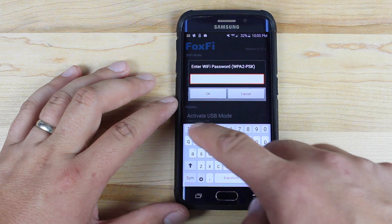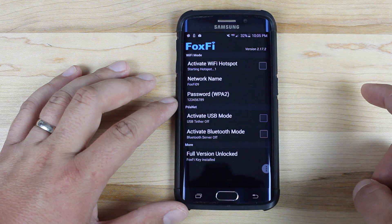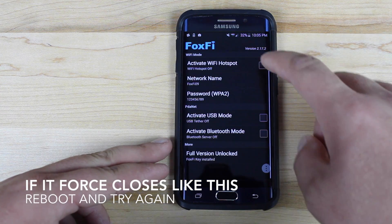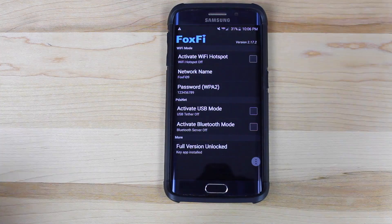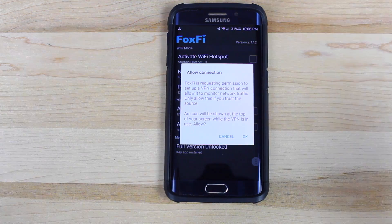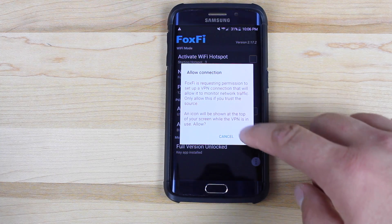I'll go ahead and launch it and show you how to set it up. I'm going to launch the paid version. You want to go in here and set a password. Then just activate the Wi-Fi hotspot. There are going to be several things that pop up. We should be able to just hit the activate Wi-Fi hotspot, and that should go ahead and launch the hotspot. It's asking for you to allow the VPN connection.